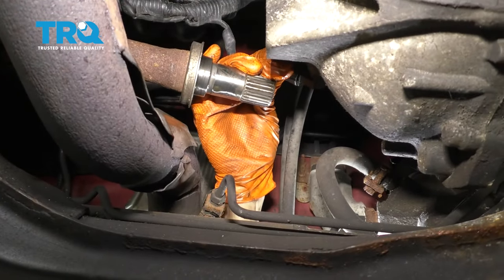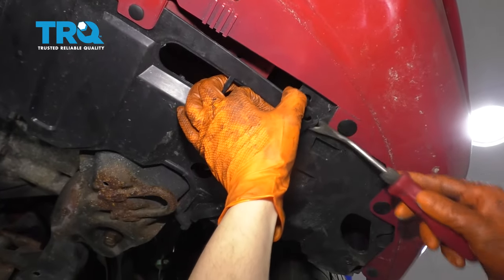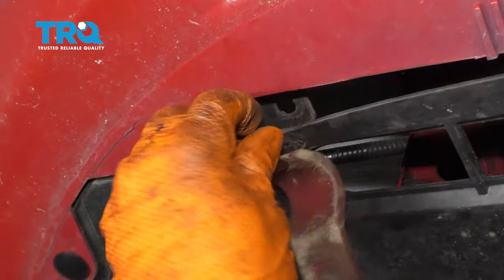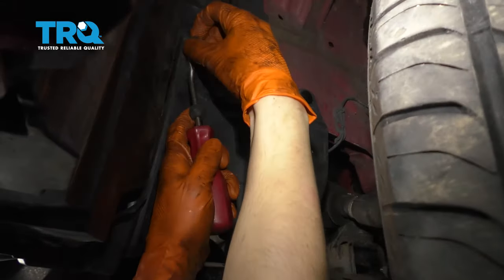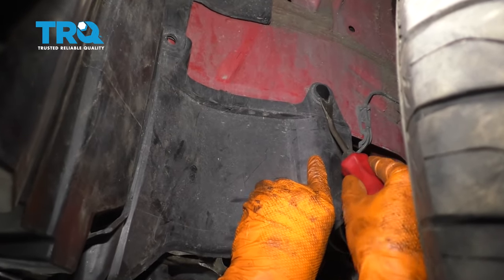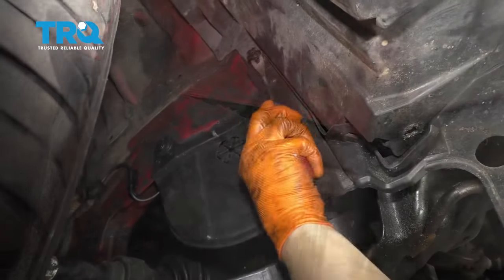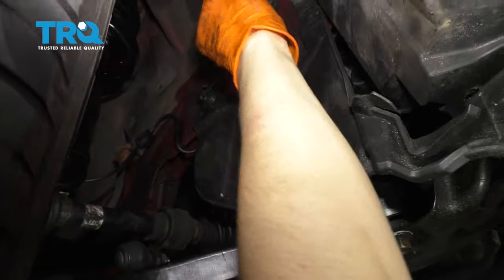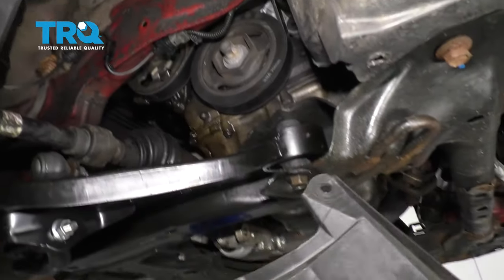Since I'm here, I'm going to disconnect this electrical connector and set that aside. Next, I'm going to remove the splash shield with a trim tool or your fingers. Pop out all of these push clips — just go all the way around. There should be two on each side next to the wheel — pop those off too. Two more on the passenger side, and be careful with this last one because the whole piece is going to want to fall down. Remove the whole shield.